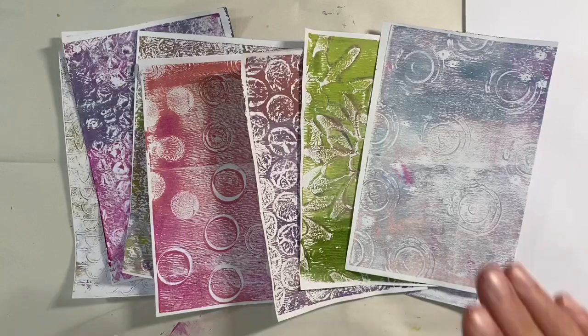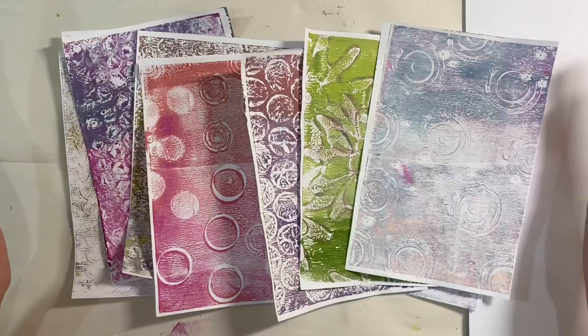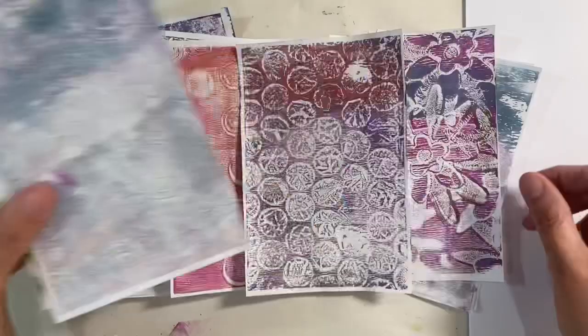Hello everyone, it's week four of the mixed media experiments prompt in the Facebook group, the Mixed Media Emporium. This week we're going to be mono printing without a jelly plate. I know that a lot of you don't have one, either because they're not accessible where you are or they're too expensive. Jelly plates are really expensive, but you don't need one to achieve results like this from mono printing — these are just so much fun.